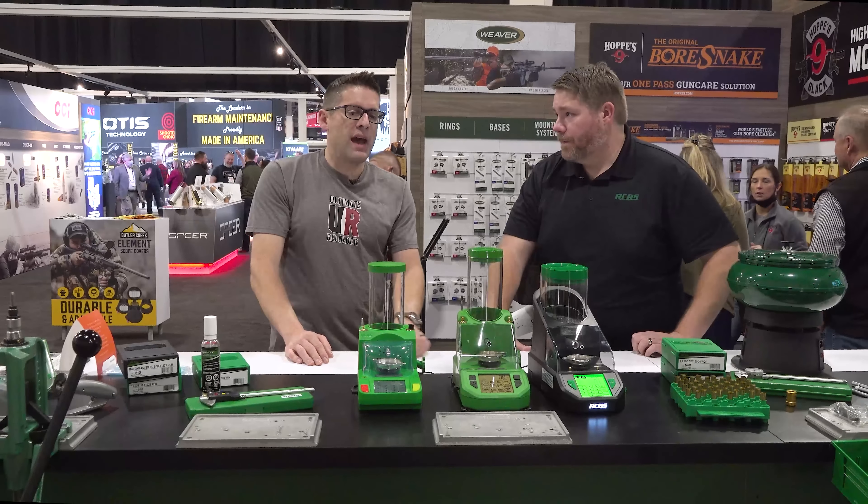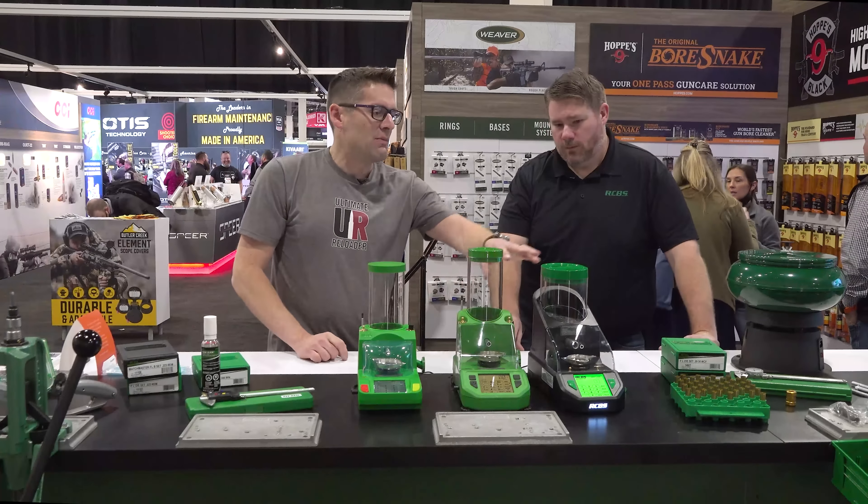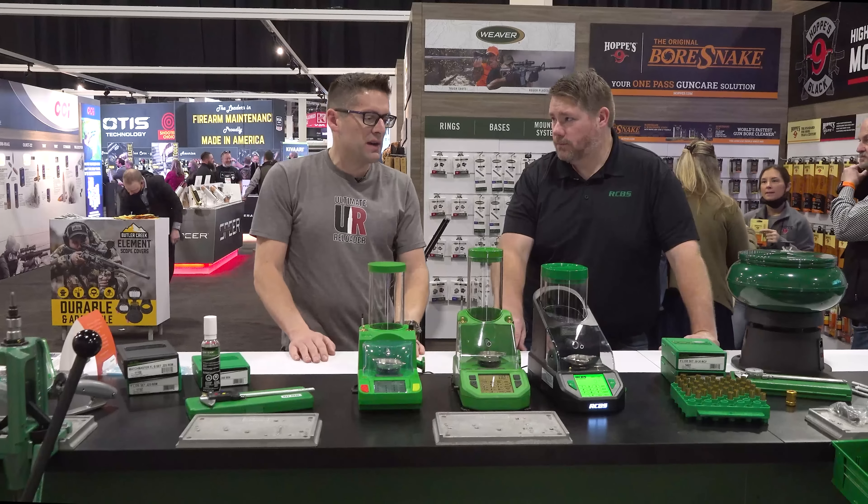Yes, about like anybody else. Hard to keep stuff in stock, hard to make stuff in this crazy economy we're in right now. But you guys have the wheels on the bus. Absolutely, yeah. We're shipping more product than we ever have and just getting it out the door.